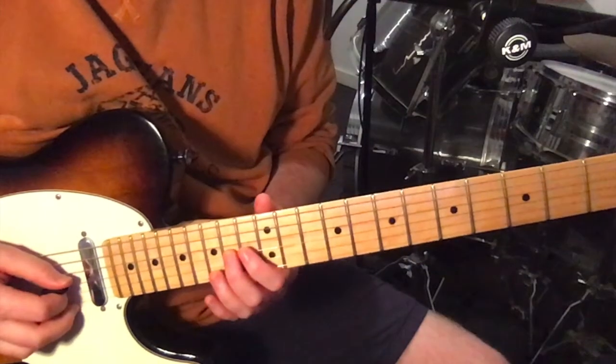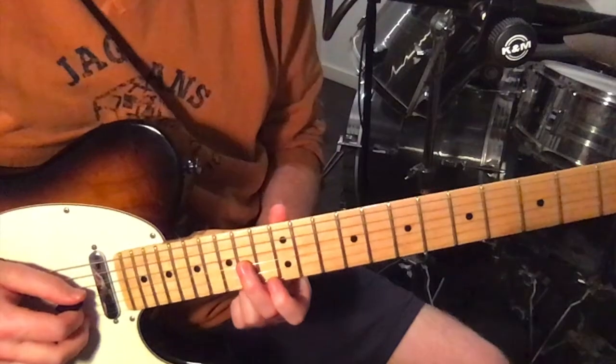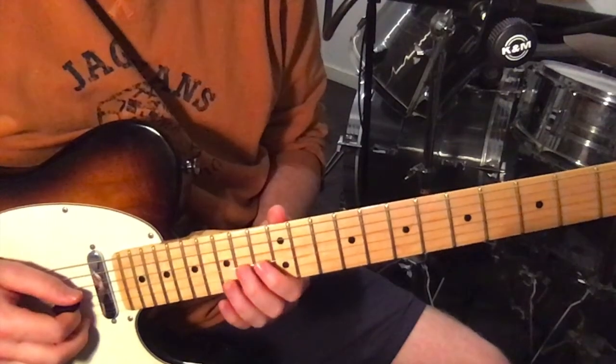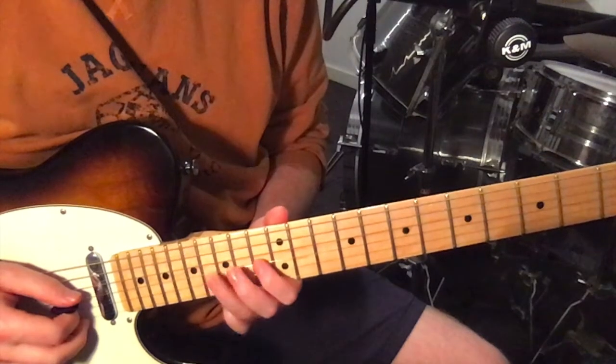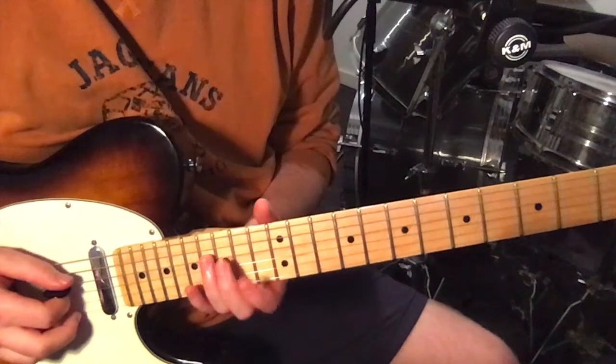And then the first time around, it just goes — which is just on the third string: 14, 13, 14. And then 14, 16, 13.